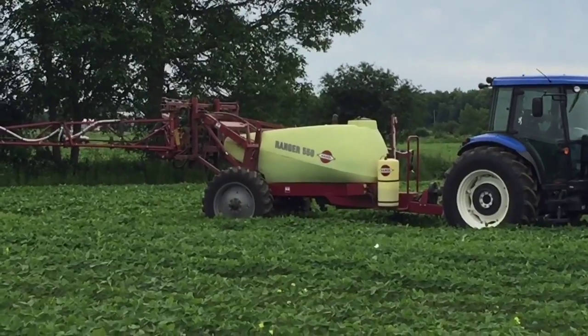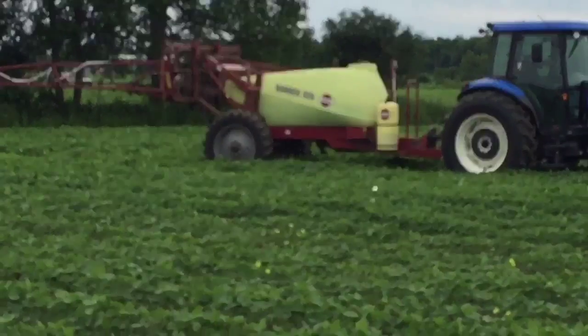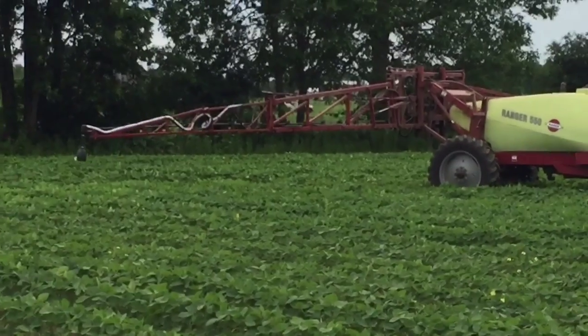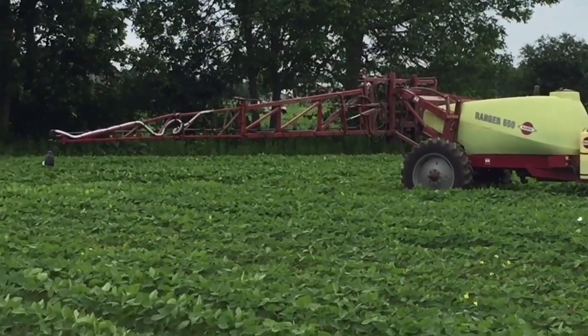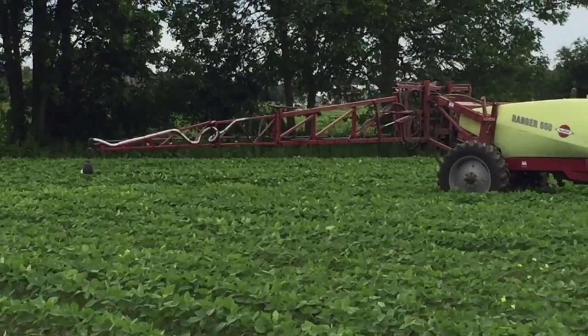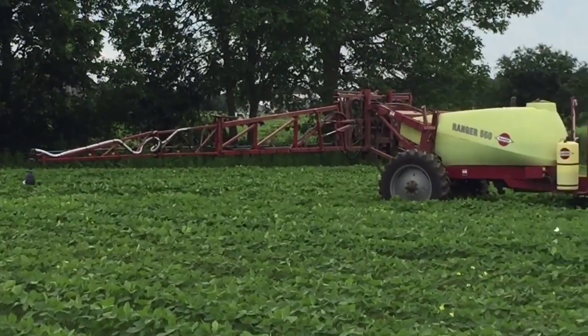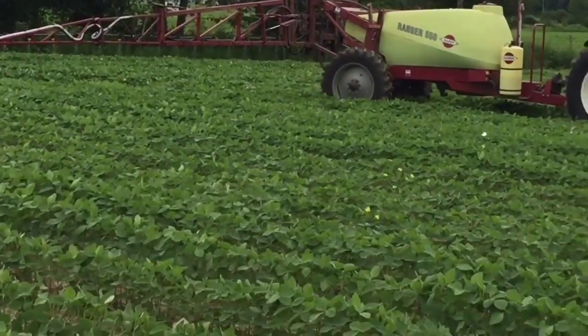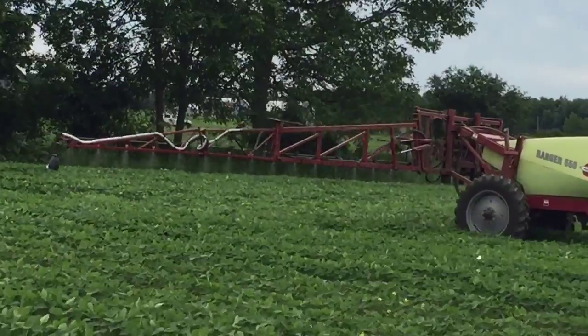So he's spraying Roundup. These beans are Roundup Ready, so when the spray hits the beans it doesn't kill them — it only kills weeds. They've been genetically altered. When you hear GMO, it means genetically altered, so the beans are resistant to Roundup but all the weeds aren't. They all get killed out, so you end up getting better yields — because to feed this world, you need lots of food.